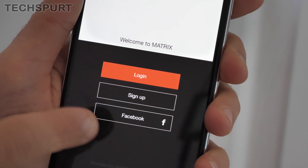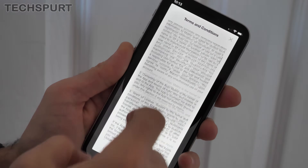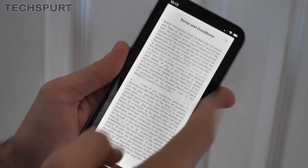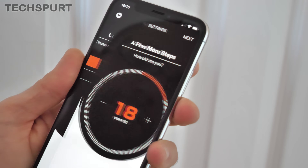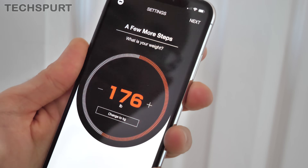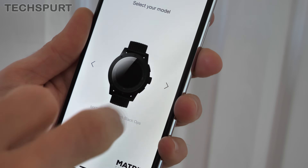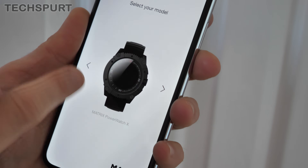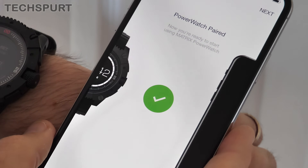Once that's installed, just give it a quick tap. As you can see, you can log in with your Facebook account or just sign up for an account. I'm going to sign up and agree to the million billion terms and conditions. With that done, just got to answer a few fun questions. And we've got the Power Watch X — done. And as you can see there, it's all nicely paired. Quick and easy.